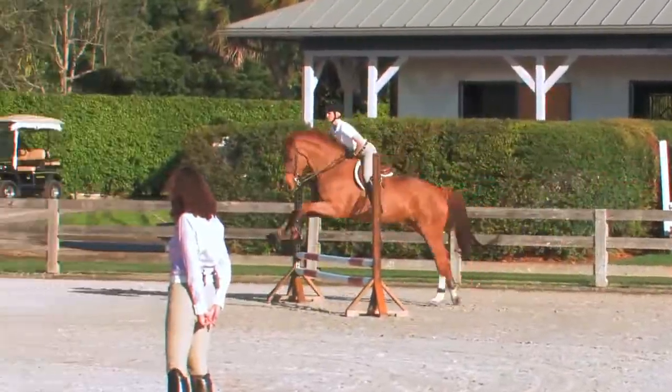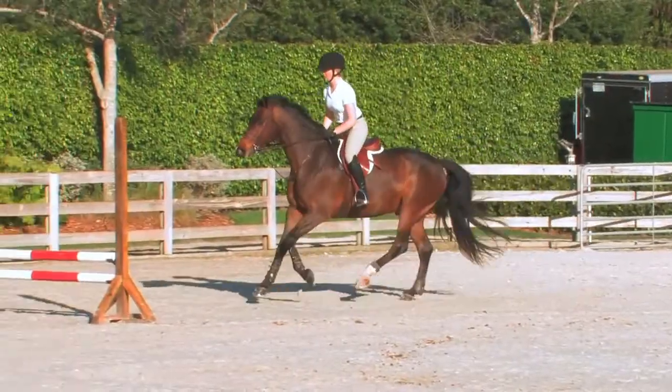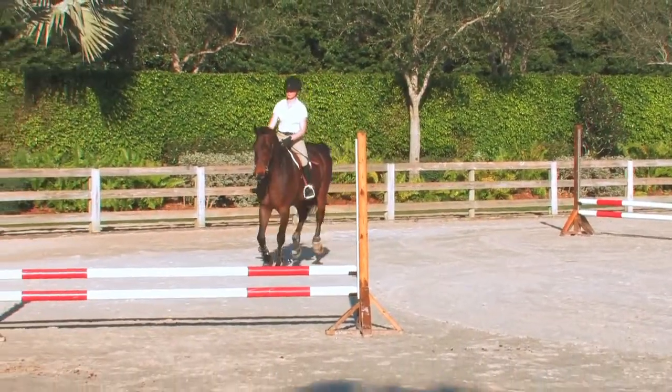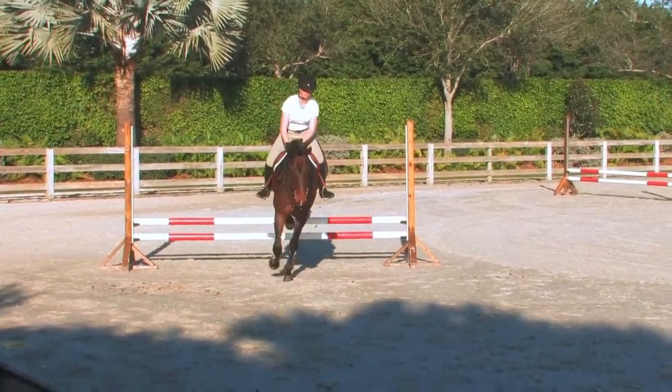Progressing with this exercise, I'm going to be looking for the horse to start landing on the inside lead without cutting to the inside of the track. We're going to be making variations of striding with this track so that we're working on direct lines, steady lines, forward lines, and ultimately bending lines.